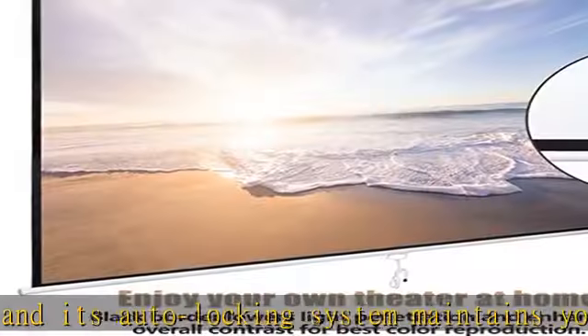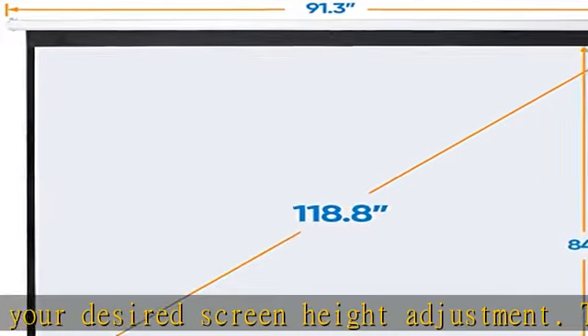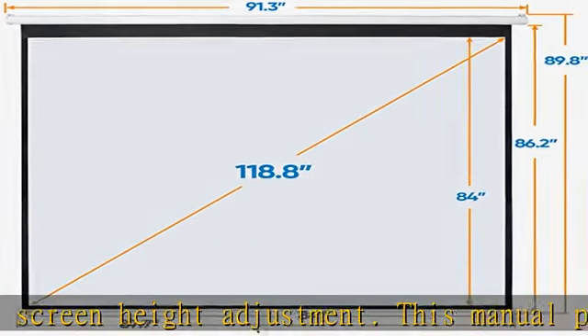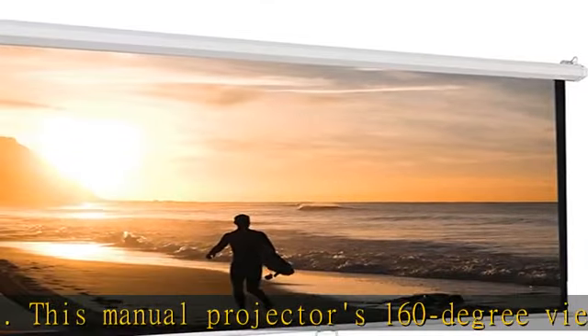Images on this screen are sharper, clearer, and more dynamic than ever. The anti-dust and acid-resistant material is constructed of premium matte white screen material, durable for everyday applications and easy to clean — simply use a cloth and some water to maintain.